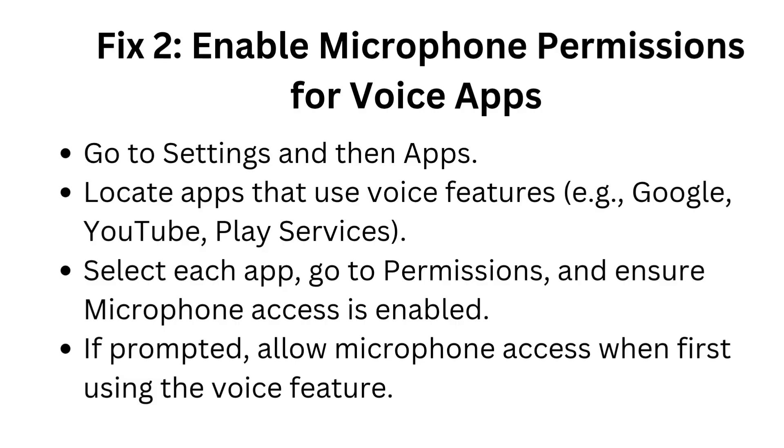Fix 2: Enable microphone permissions for voice apps. Go to Settings and then Apps. Locate apps that use voice features, such as Google, YouTube, and Play Services. Select each app, go to Permissions, and ensure microphone access is enabled.